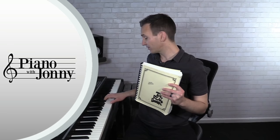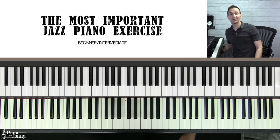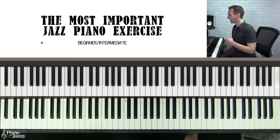Hey there, Johnny May here, and welcome to this week's quick tip where I'm going to teach you the most important exercise that you should be practicing every day if you want to learn jazz piano. When it comes to learning jazz piano there are a lot of things you can practice — learning new tunes, working on technique, or practicing improvising solos. But if I had to pick one most important skill, it's being able to pull open a book and play any jazz tune.